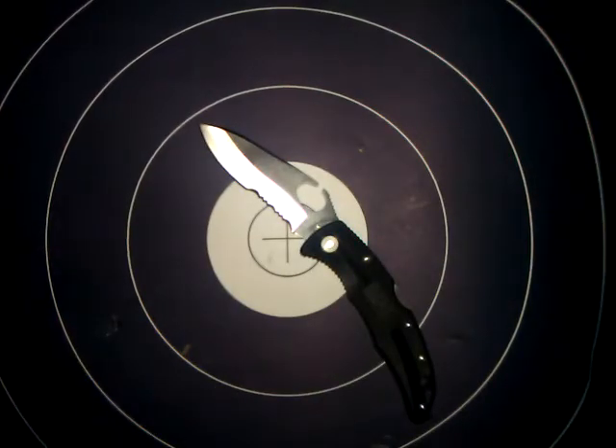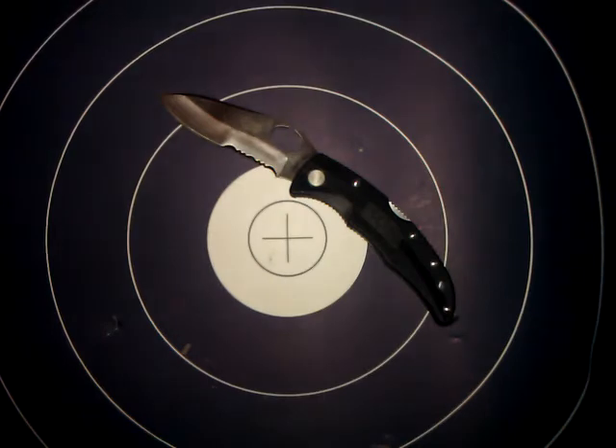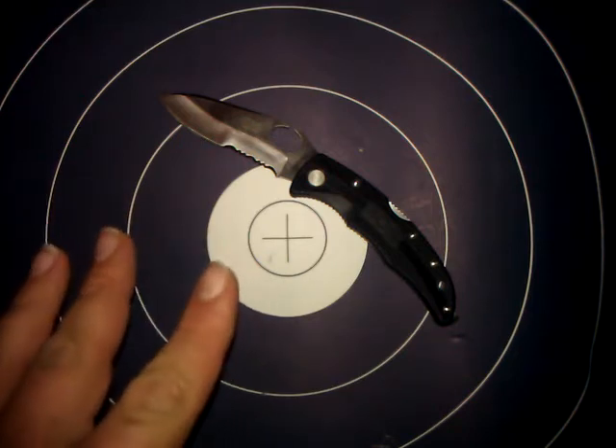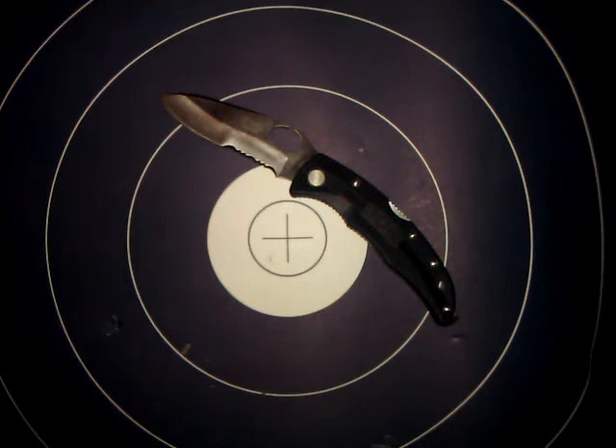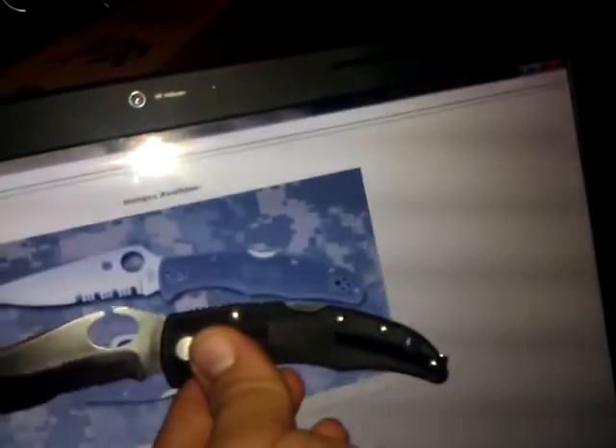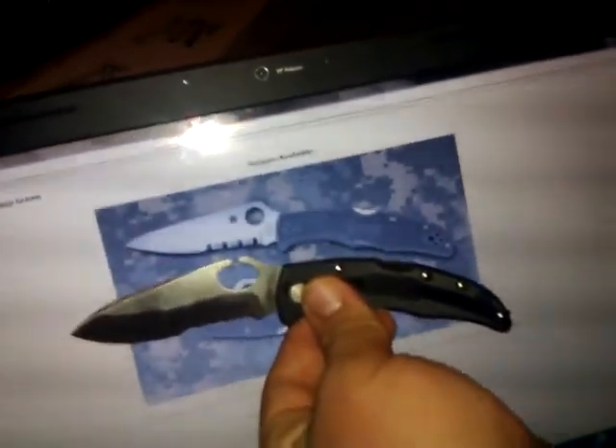So, my thoughts on this: $30 — that's nothing, that's a great value. In my opinion, this is SOG's copy of a very good Spyderco knife — the one in particular I'm thinking of is the Spyderco Endura 4, the half-serrated one. Tell me there's not somewhat of a similarity there. I mean, even the handle kind of looks similar.